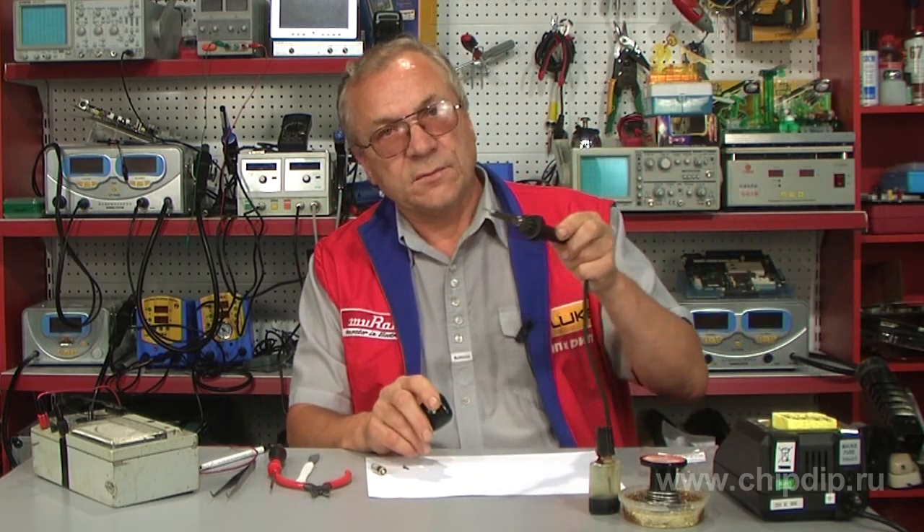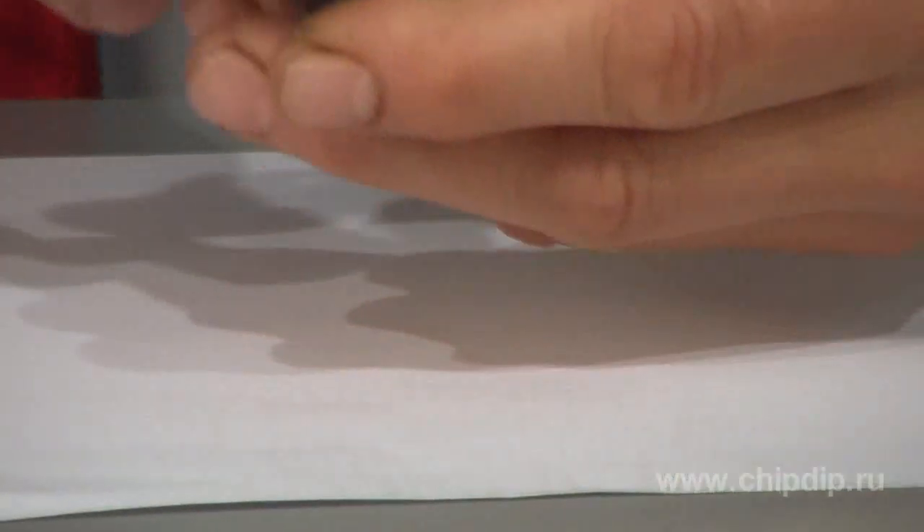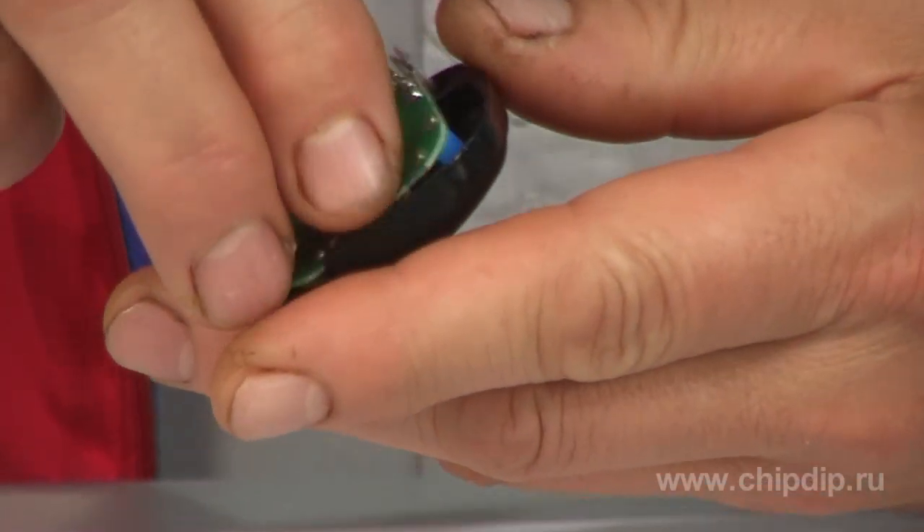Let's open the key fob and try to replace the buttons. You will need a 30W soldering iron, preferably with a cone-shaped bit, pincers, solder, and a fluxing agent.